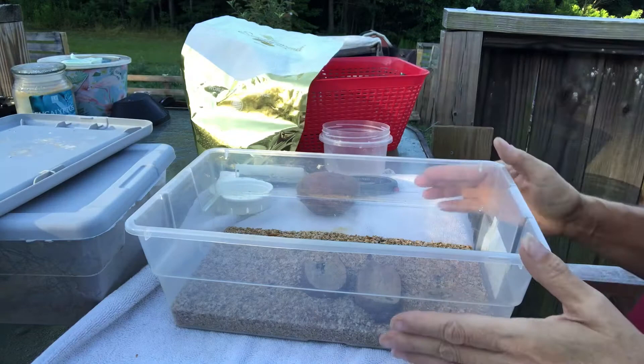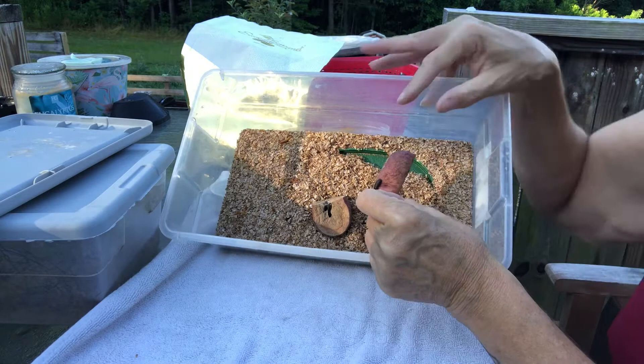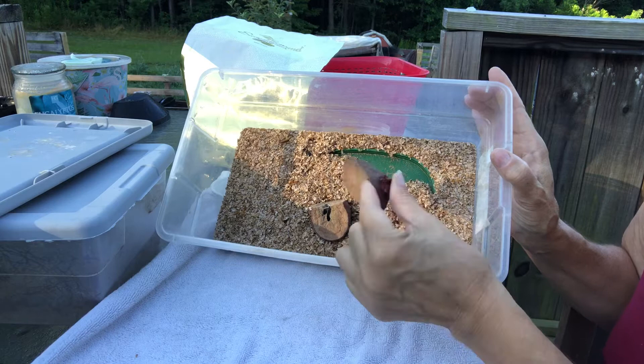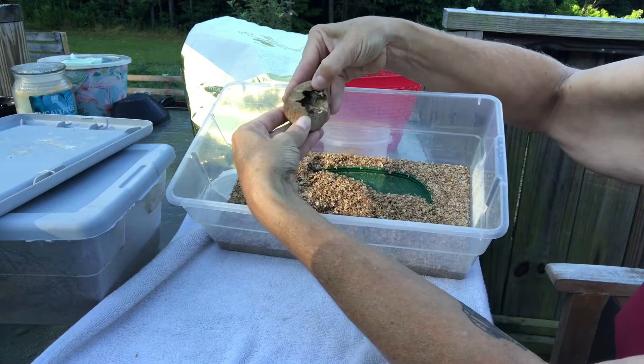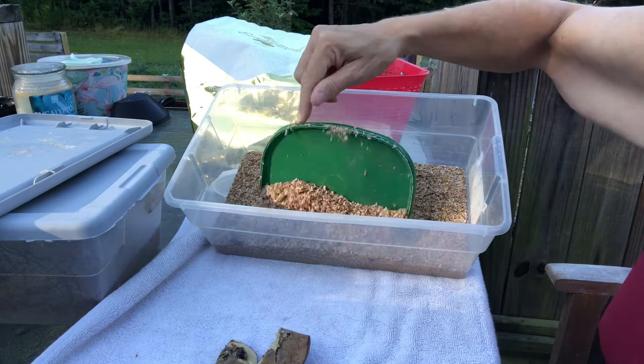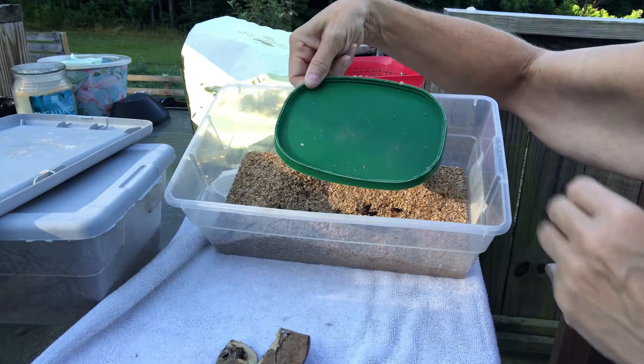Let's look at this first box. I'm supposed to use three bins but I use two. Looks pretty good. The little darkling beetles hang on to the food so I just wipe them off. This is their food and their moisture — just a potato. I open them up and make sure there's no beetles inside so I don't throw them away.